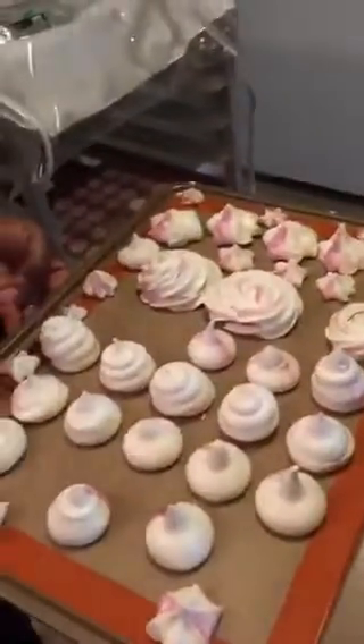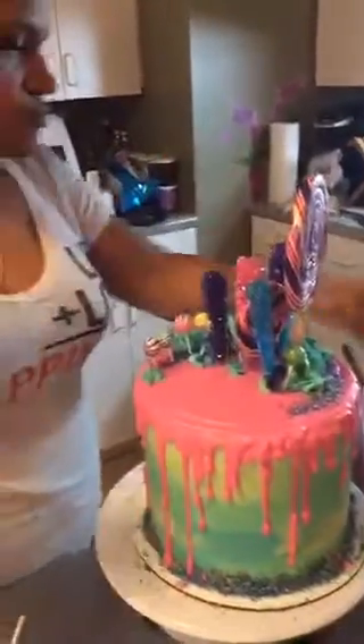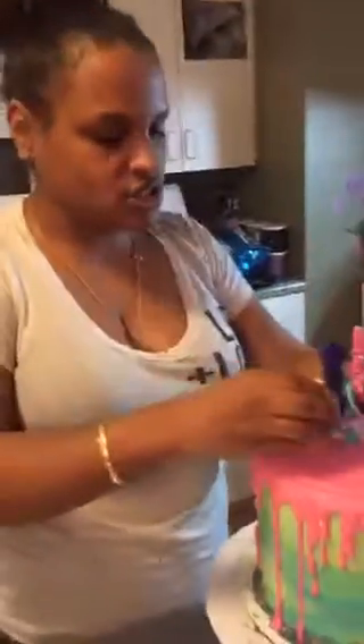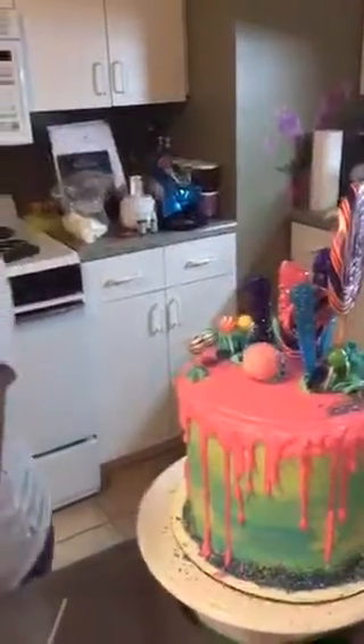Now I'm going to add some beautiful cake balls from Curly Duchess at My Cupcake Parlor. We just took them right off the sticks she had put them on earlier.